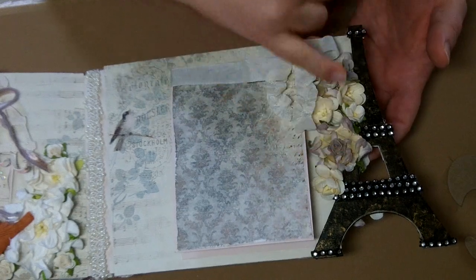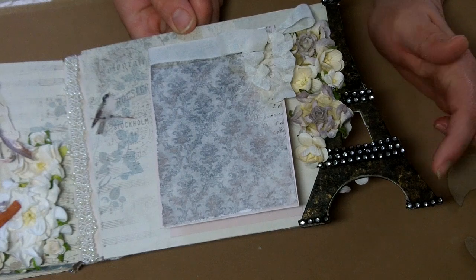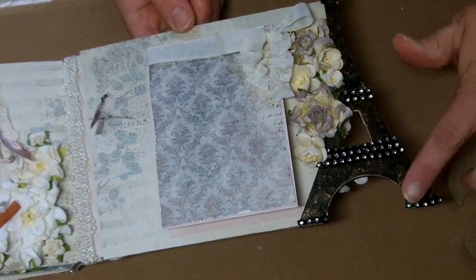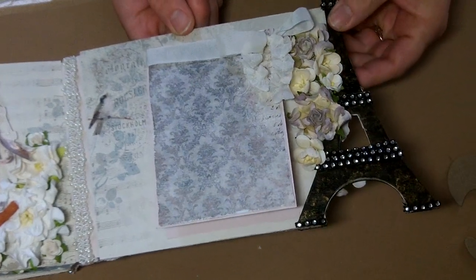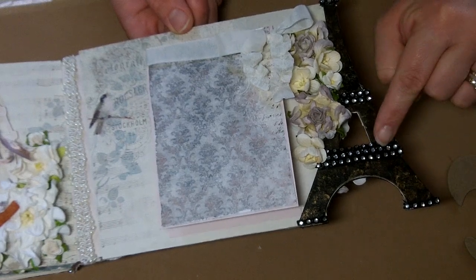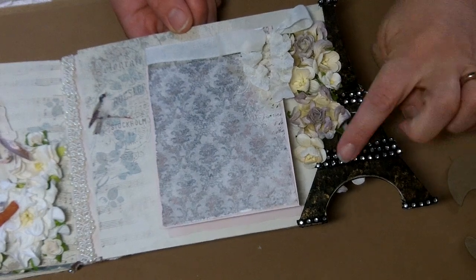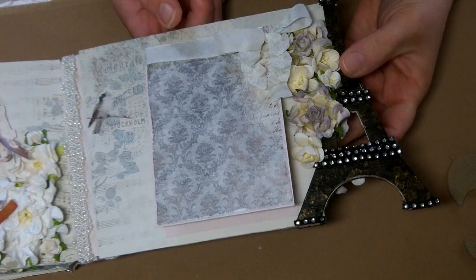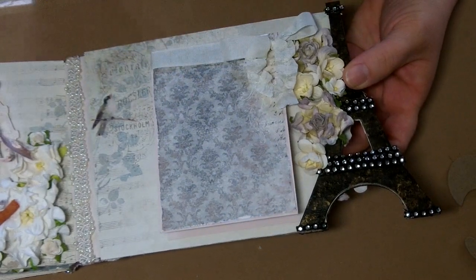Finished off with a spray of flowers. For the Eiffel Tower on this side, the technique was I took some black paint and some gold paint, put both on my finger, and just splotted it all over, giving it a kind of marbled look. Then I used some really thin Rena bling from Carla's Etsy store on the little tower to give it a little dimension — maybe make it look like an evening scene. I kind of like that look.